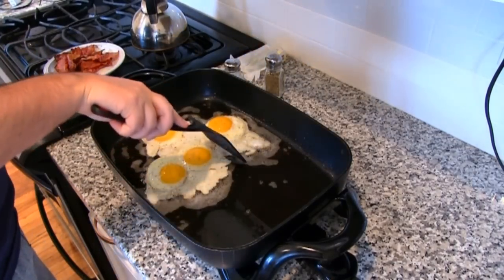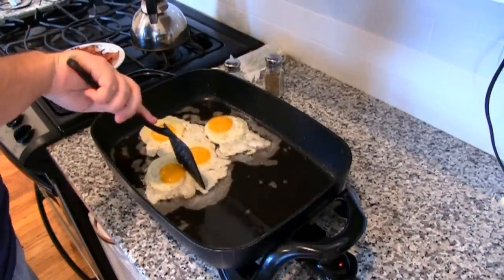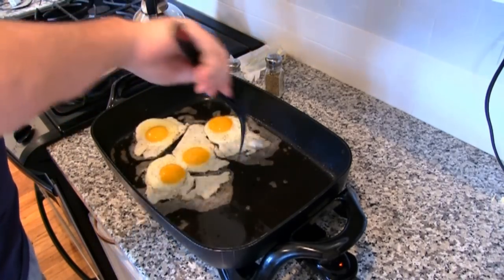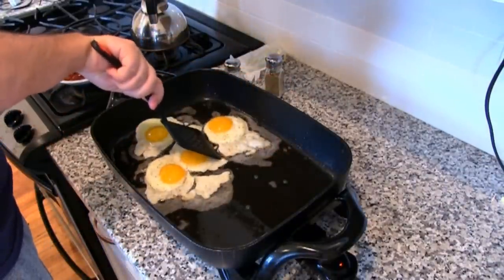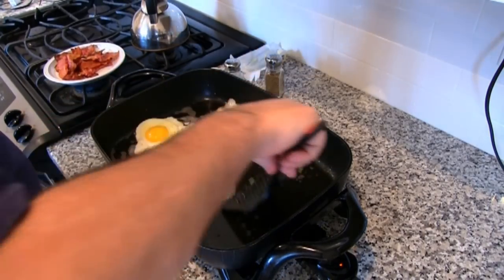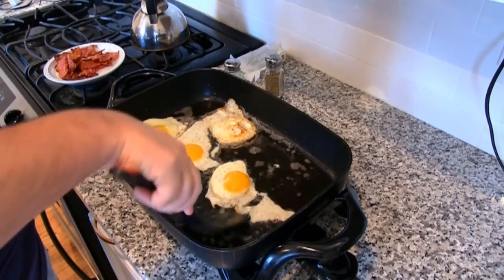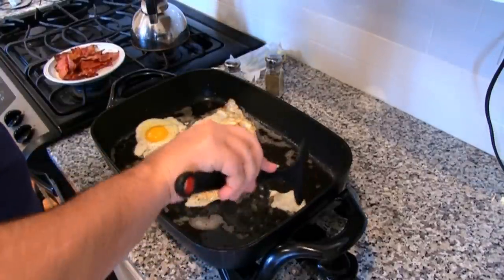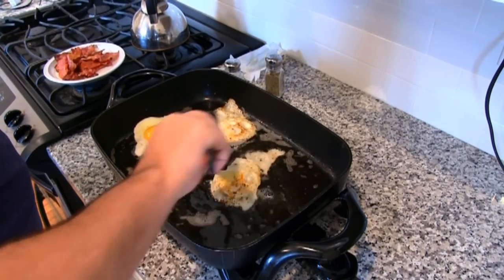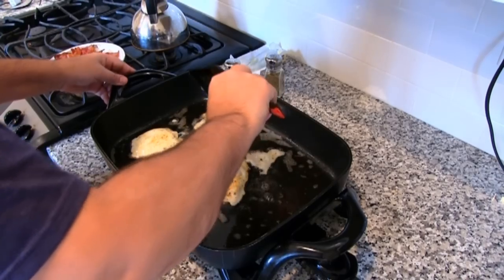The eggs are just about ready to be flipped over here. You can see they're nice and cooked here. Just get the spatula and lightly flip it over — sometimes they break, you can't really control that. But ideally you want to be able to flip them without them breaking. Be very careful; gently flip those over here like this. It looks like I got all of them without breaking.